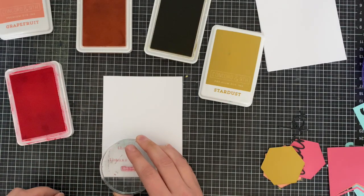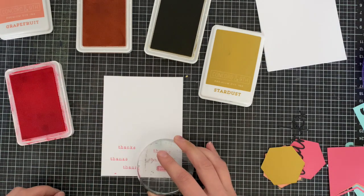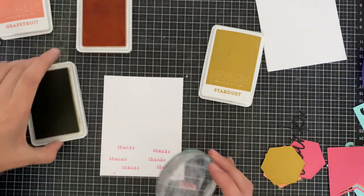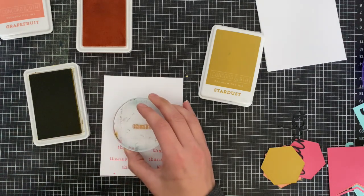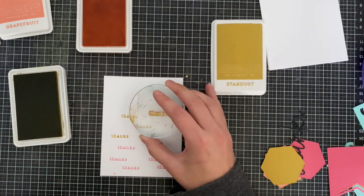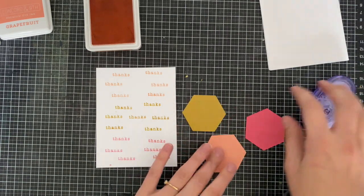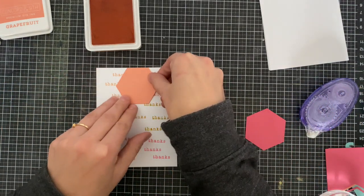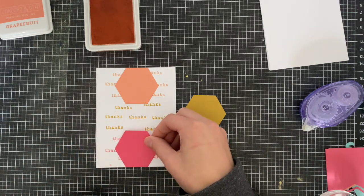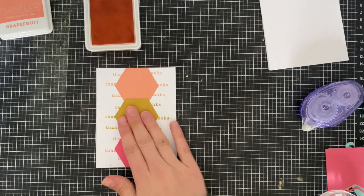You don't have to choose between your thanks dies — you can use a whole bunch of the stamps and dies and coordinate them together. I decided to stamp this really small thanks randomly along the cardstock to make my own sort of patterned paper. I stamped in three colors because I'm going to be adding a couple of hexagons to the center. I added glue to the back of hexagons cut in honeysuckle, grapefruit, and starburst cardstock, placing one at the top, one at the bottom, and then the center hexagon. It's a really fun way to play with geometric shapes.